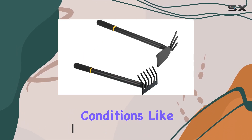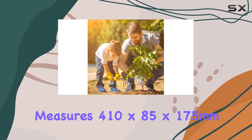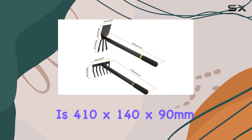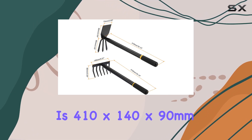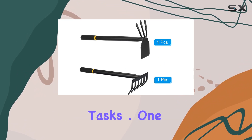Even under tough conditions like hard soil or tree roots, the cultivator hoe measures 410 by 85 by 175 millimeters, and the rake is 410 by 140 by 90 millimeters, making them well-sized for various gardening tasks.